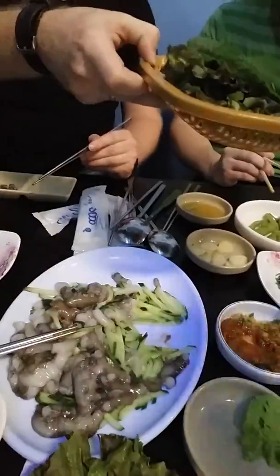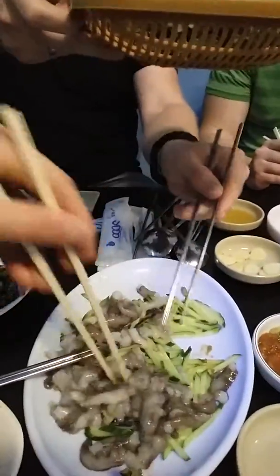Here we are at a local restaurant eating sanakji, live octopus. So I'm going to give you a quick tour if I can. Here's our octopus — it's just been sliced up. It's still moving around, you have to poke it a little bit.